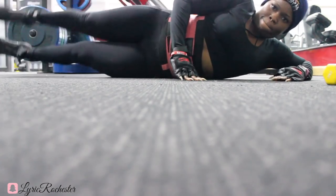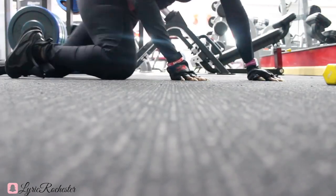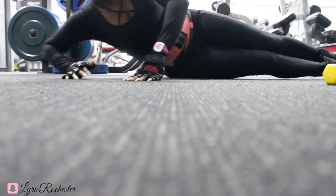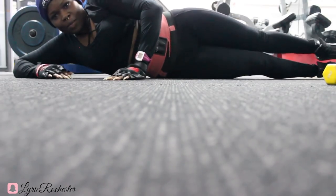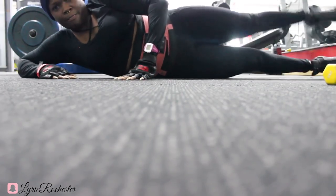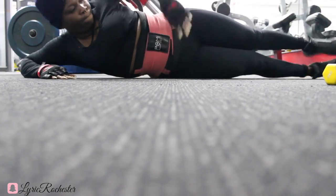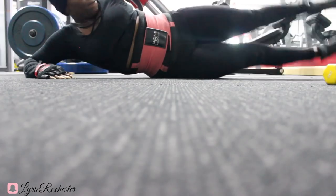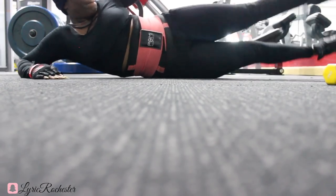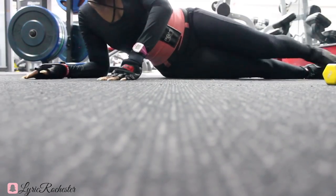That's it for my workout! Thank you so much for watching — it was a short one. Thank you for your support. I'll be doing singing, vlogging, workout routine, and what-I-eat-in-a-day videos — all that good stuff. Don't forget to follow me on Instagram and Snapchat — both names are Lyric Rochester. Also follow Pomi Fitness on Instagram at pomi_fitness, and to order the fitness belt you can go to pomibylyric.com. Bye!